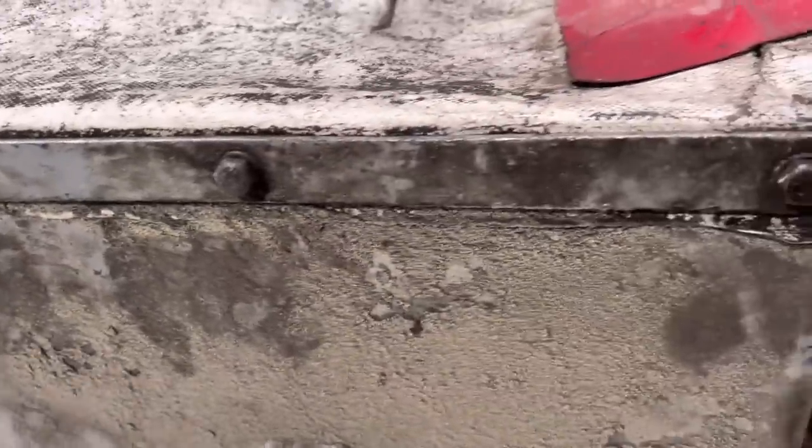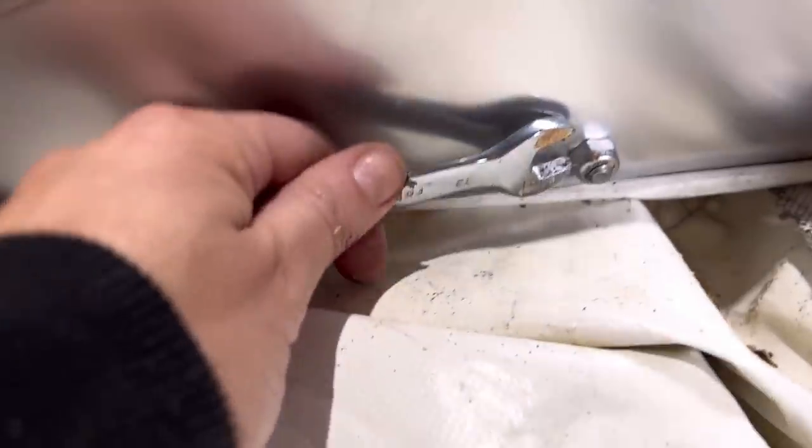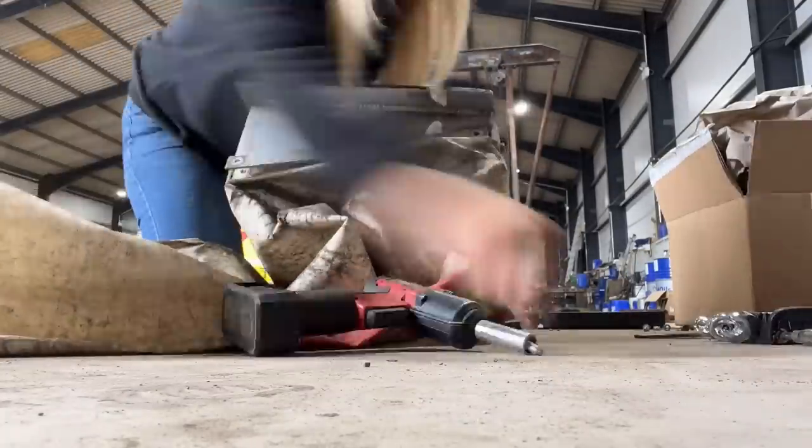I start off by removing all of the plates that are bolted on and hold the sock in place. I hold the nut in place with a screwdriver and then ratchet the bolts off the other side. Then Josh the mechanic comes over and lends me his drill, which makes it a million times easier.